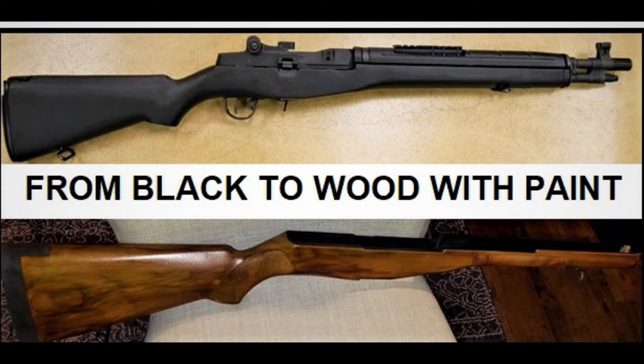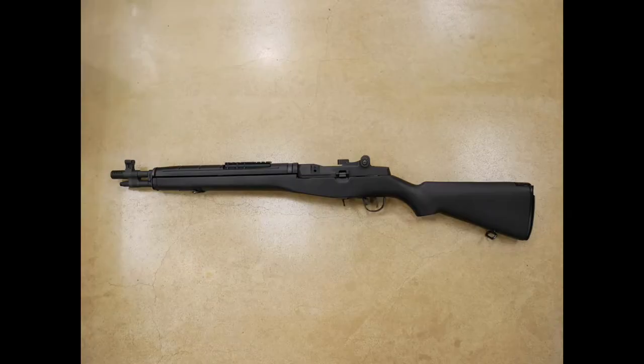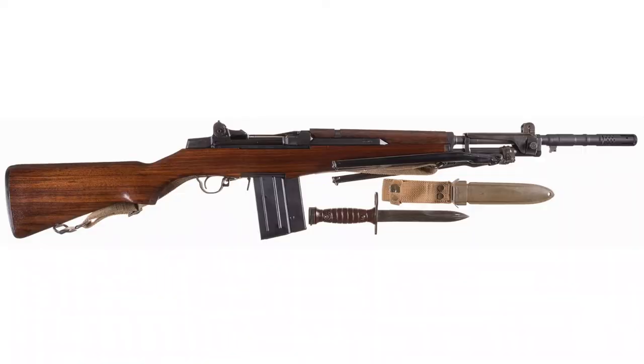I just wanted to show you something I found on the internet that I thought was pretty helpful. I went out and purchased a M1A Scout Squad, and the only color they had it in was black. There's nothing wrong with the black, but I wanted a little bit of contrast — I wanted the old look of the old M1 Garand.